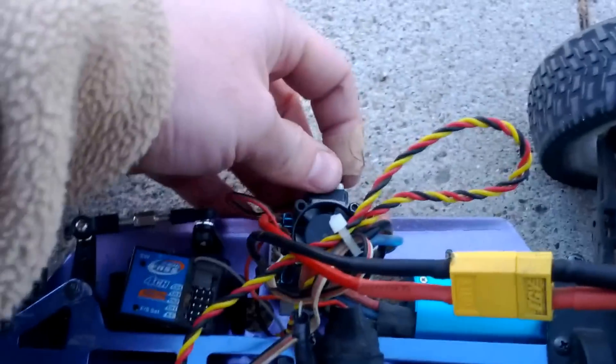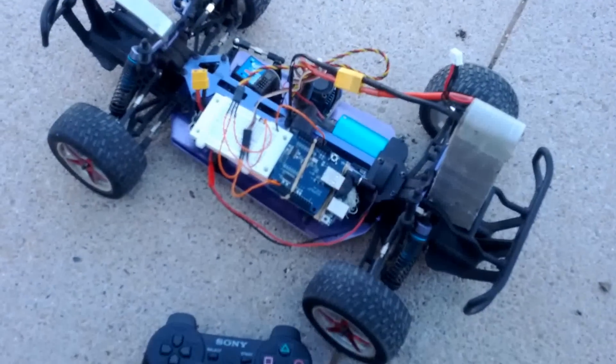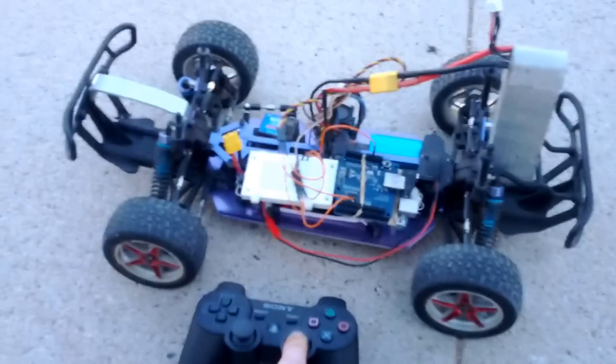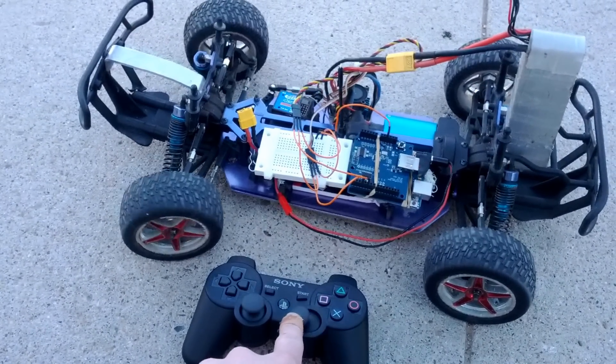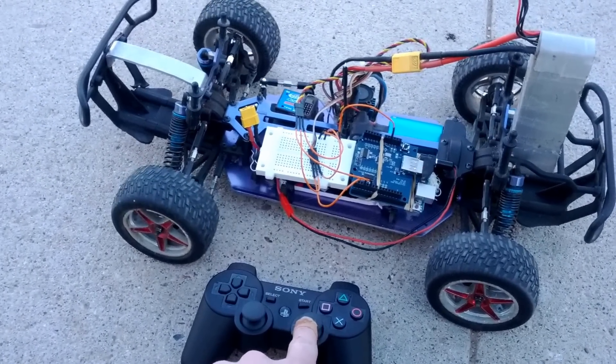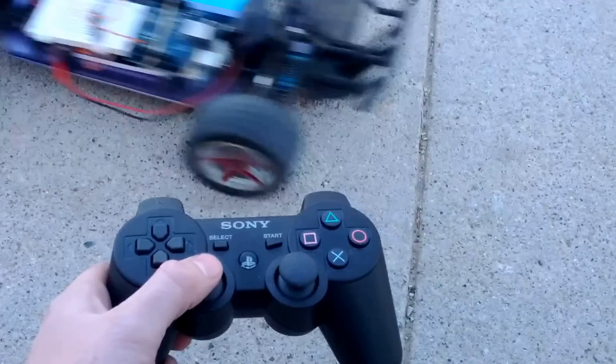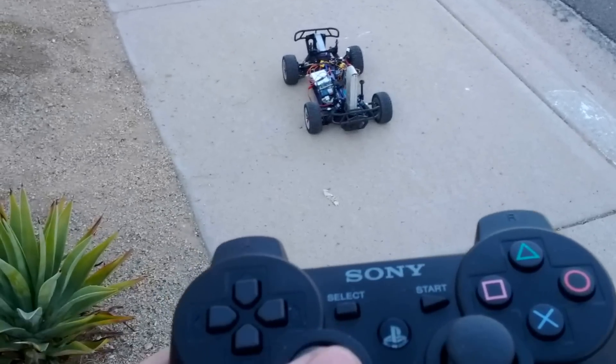I'm going to turn the car on — it looks like it's ready to go. I'll show how this works: if I move this stick it's quite precise, a little sensitive, but it works. Now you can see the problem with using a lipo — it's too fast to control.